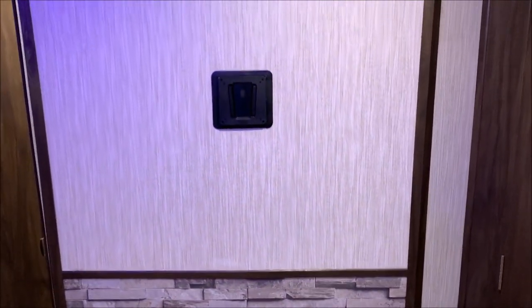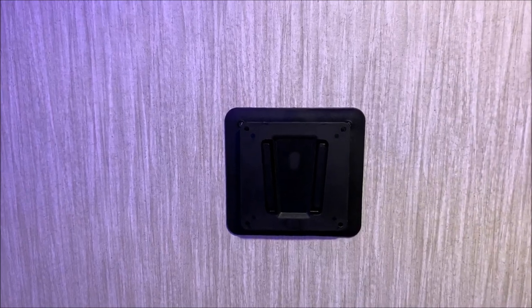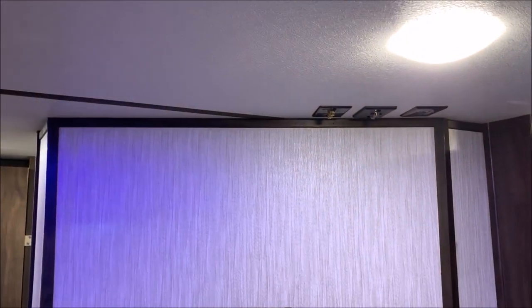Right here is the entertainment center with the same bracket that's on the outside, so you could just slide this TV off and take it outside. Your connections are up on the ceiling.